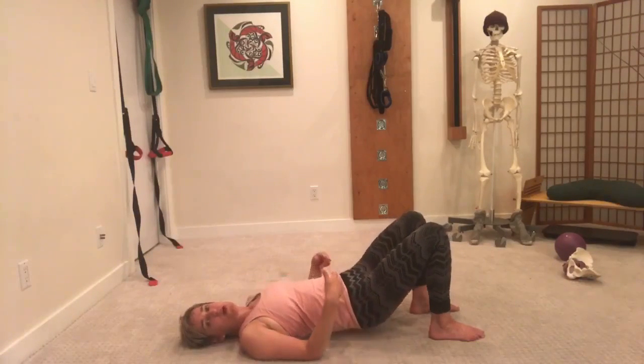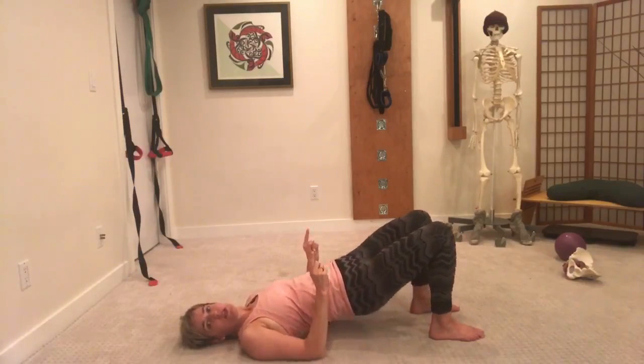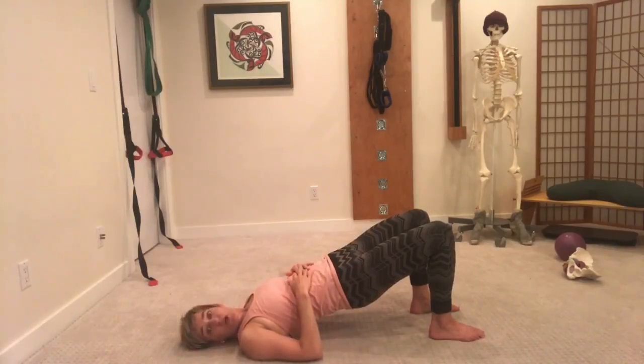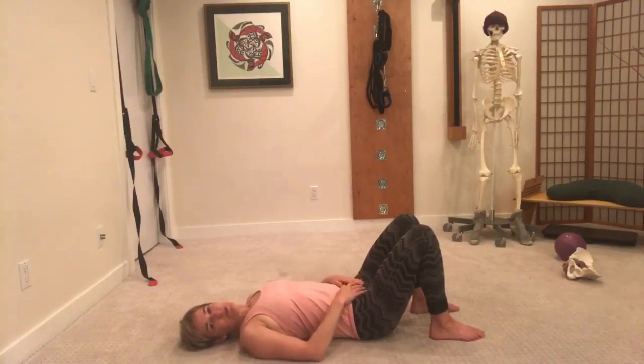Another one is the hamstrings. So when we move up into this position, those muscle groups will be engaged — there will be tone through your butt and your hamstrings. Have fun exploring that.